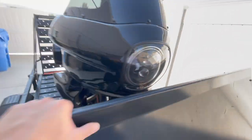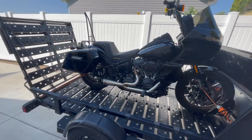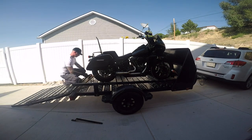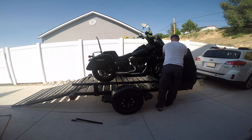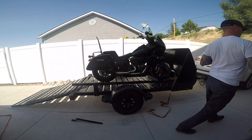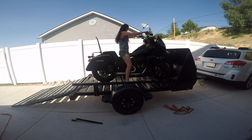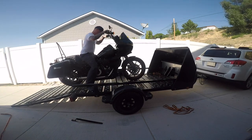Now for unloading: undo the straps in the opposite order. Make sure you have someone sitting on the bike when you undo the straps on the front forks, because as you release tension on one side the bike will tend to lean the opposite direction and you don't want it to drop. Unloading is easier than loading since you can just focus on braking as you come down the ramp — you don't even have to start the bike. I choose to do so just in case I need to pull the bike forward and don't want to try starting it on an incline.